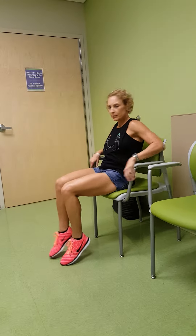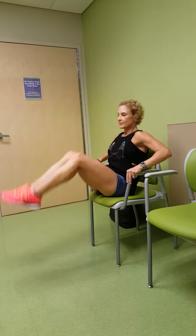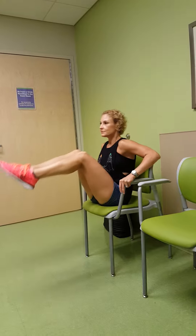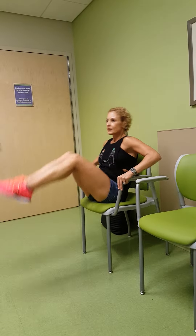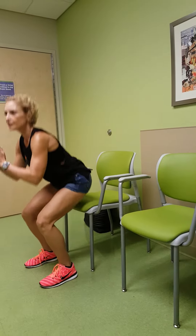Now if you want to work your abs, same thing — sitting in the chair you can do knee raises. Make sure you squeeze your abs and breathe.